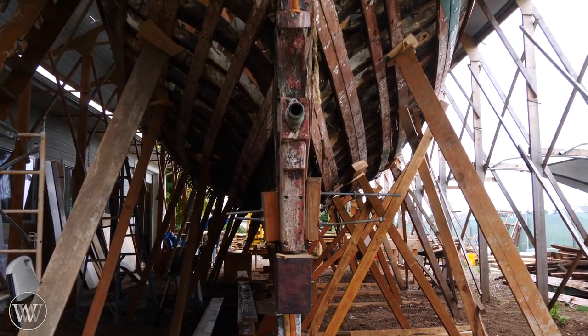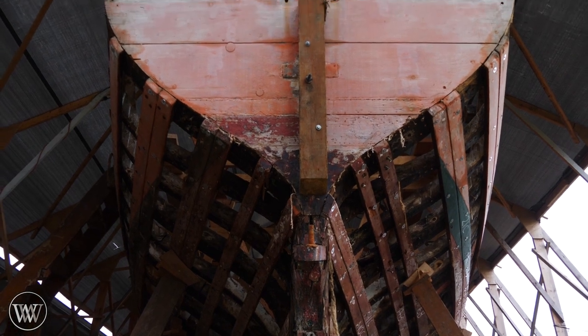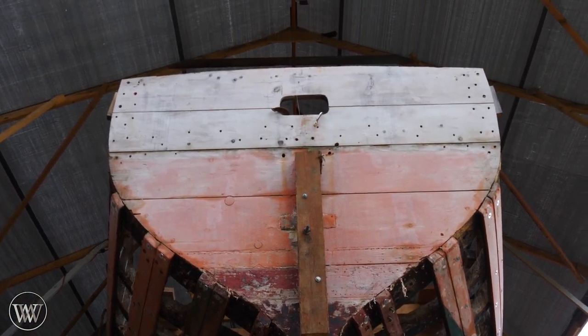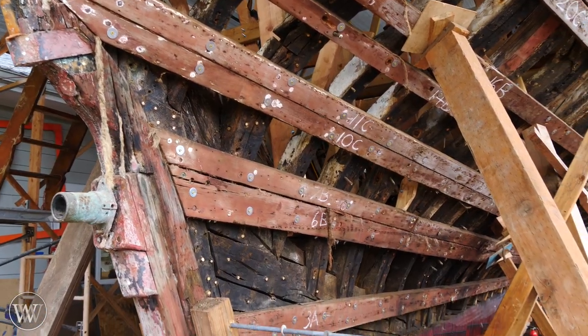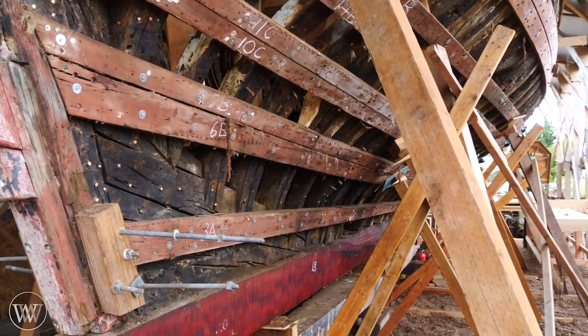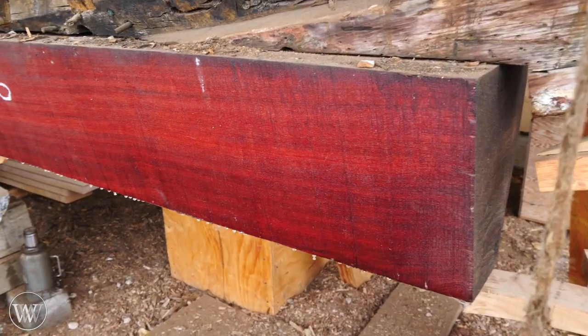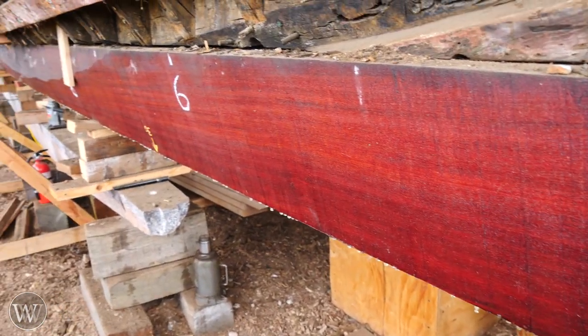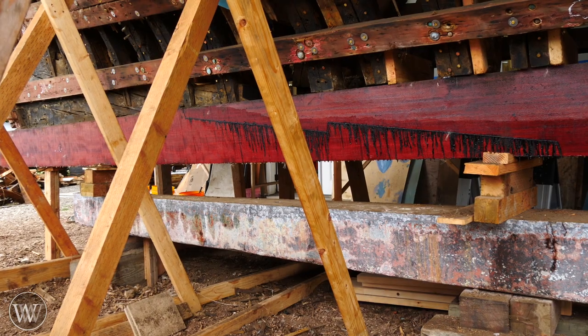Tally Ho is a beautiful old boat but she is old and decrepit and needs a lot of work. Most of the boards are rotted out, some of them are completely missing. Everything on it needs to be replaced, including the keel, which was recently replaced with a chunk of Purple Heart — and when I say a chunk, I mean 16 inches by 16 inches, an incredibly long, perfectly clear chunk of Purple Heart.